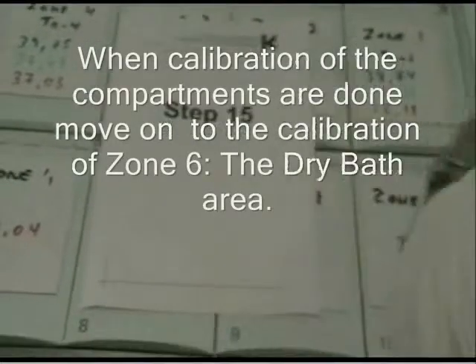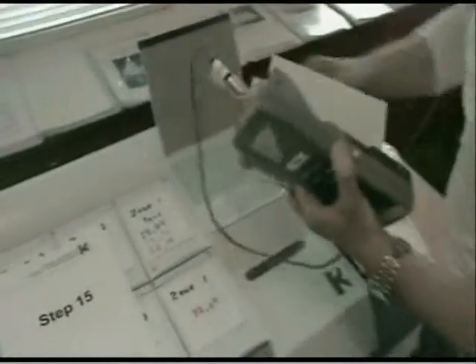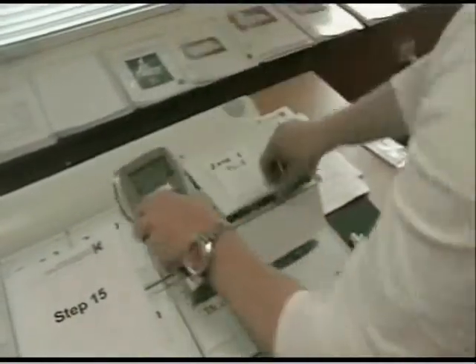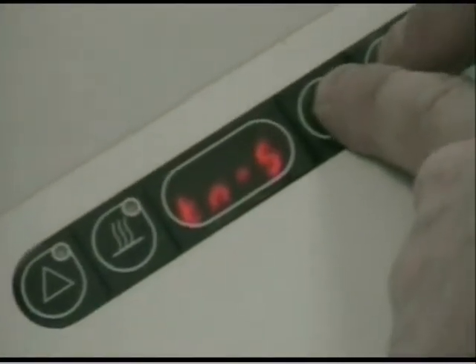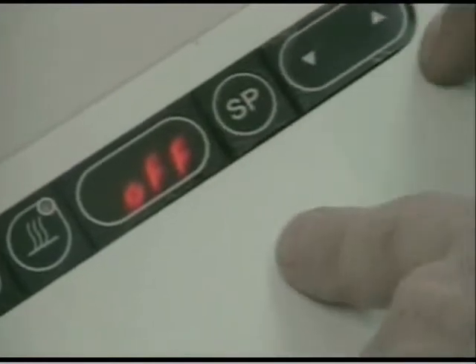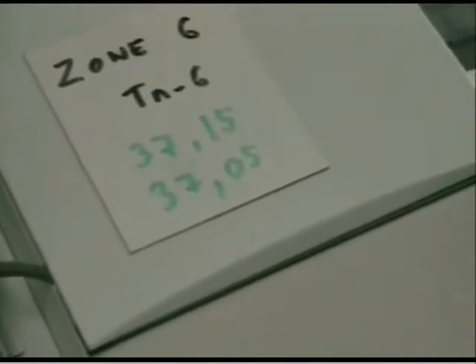We have calibrated the unit completely for zones 1 to 5 and confirmed acceptable lower compartment temperatures. Now we move on to calibrate zone 6. We place the sensor inside it, close it, wait until the temperature stabilizes, and write down the measurement. We have a value of 37.15, so we go into the menu, find tune 6, and adjust it. After calibration, the value is 37.05, which is acceptable.